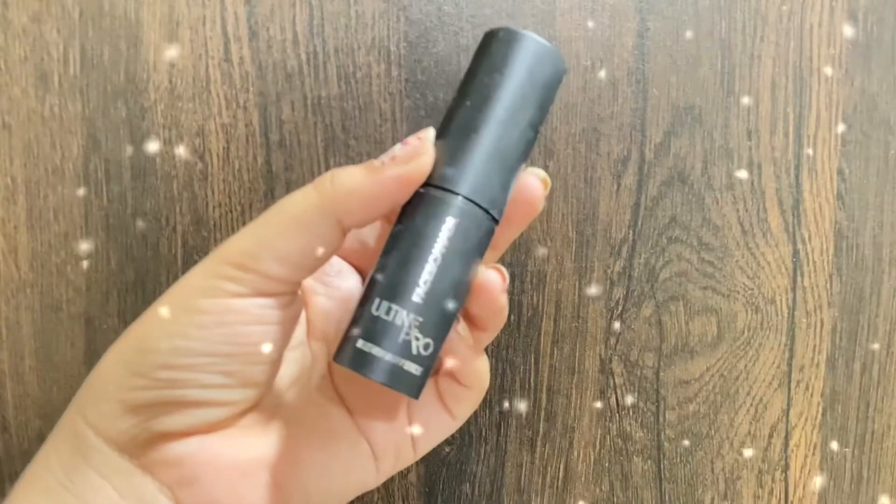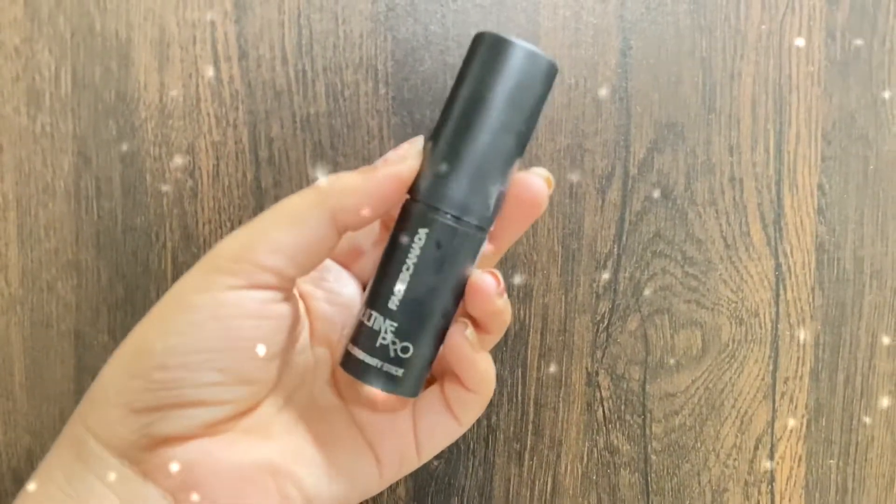Now I'm going to apply a cream blush. I'm using this Faces Canada Ultime Pro blush in the shade pink. It really looks natural and blends out amazingly; the pigmentation is also just right. With my beauty blender, I'm just blending it on the apples of my cheeks. It's a really nice and lightweight blush — it doesn't feel heavy and gives a nice rosy effect on your cheeks.